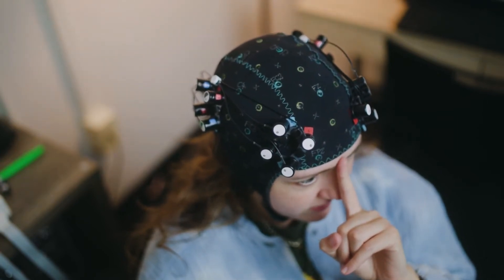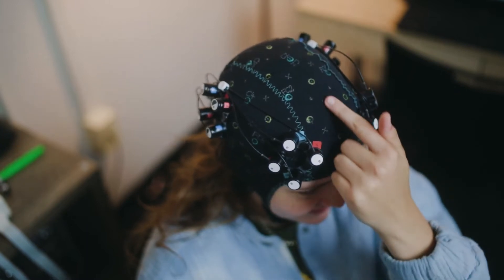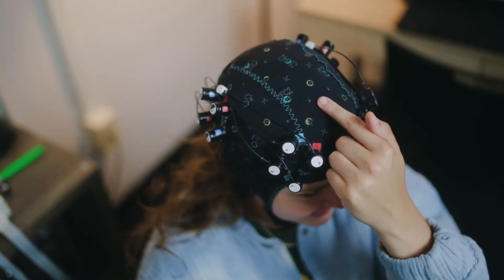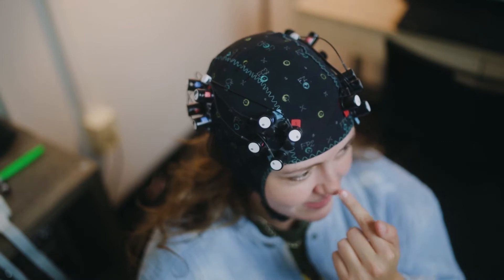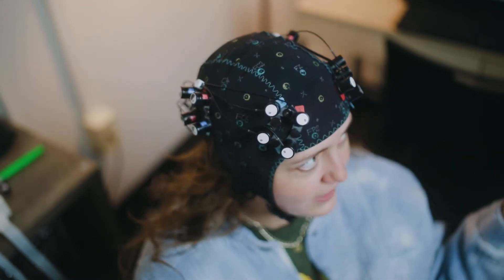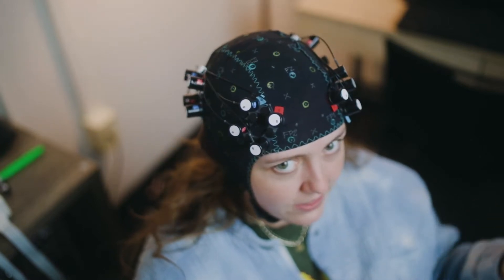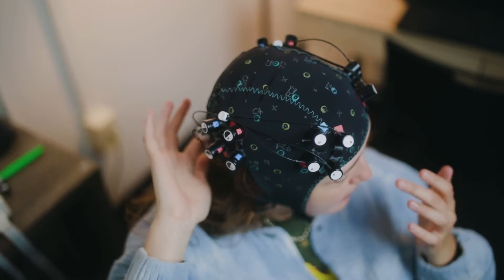Make sure it's centered — using the yellow center slit circle on the cap confirms it's centered. That means the cap is roughly in the right place. You'll also always take the measurements of the cap: the Inion and Nasion, so ear to ear and then from nose to the back of the head.